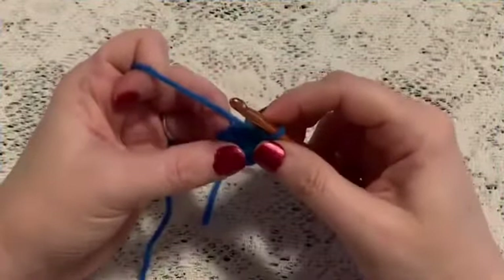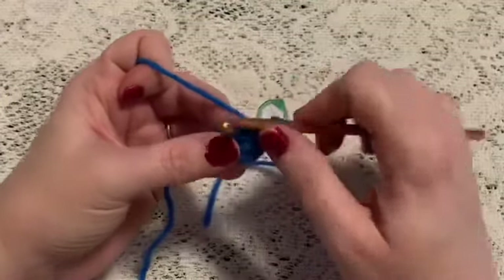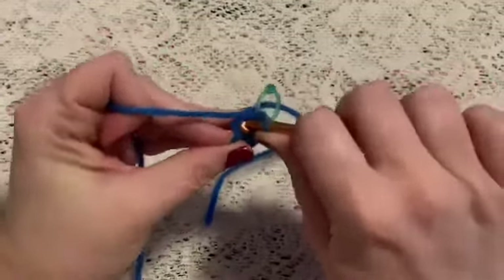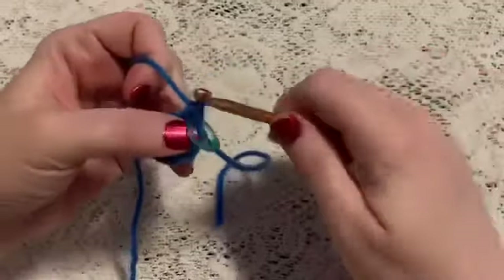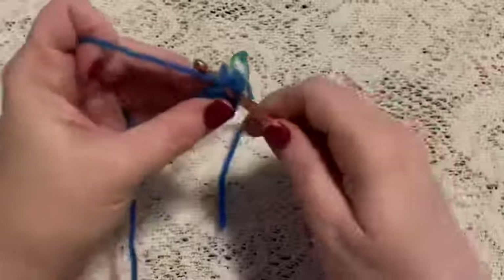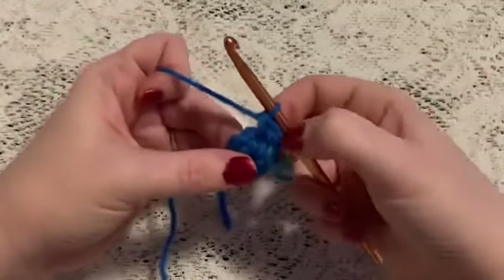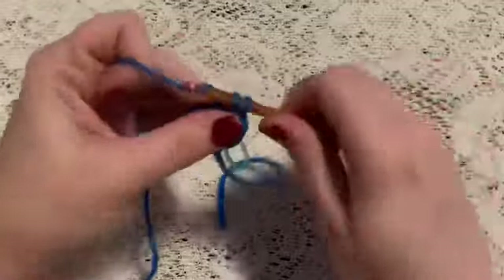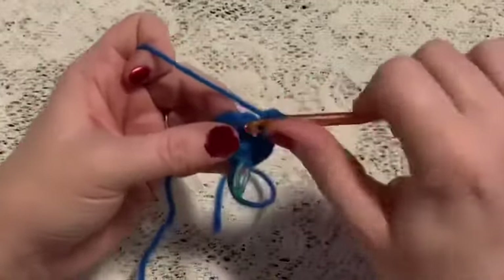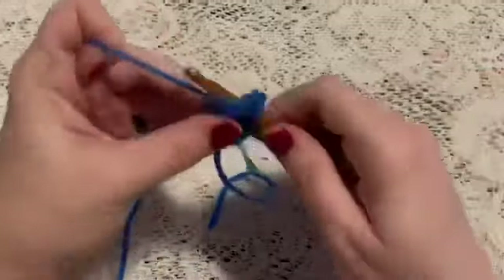For round two we're going to do one increase in each stitch. For your increase, go into the stitch, do a single crochet, go back into that same stitch and do another single crochet — that is an increase. Continue to increase in each stitch all the way around. Once you've reached the end of this round you should have a total of 16 stitches.